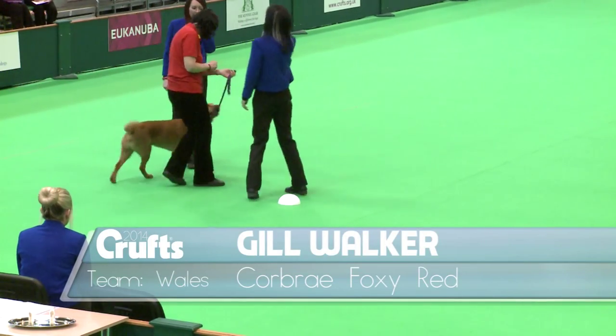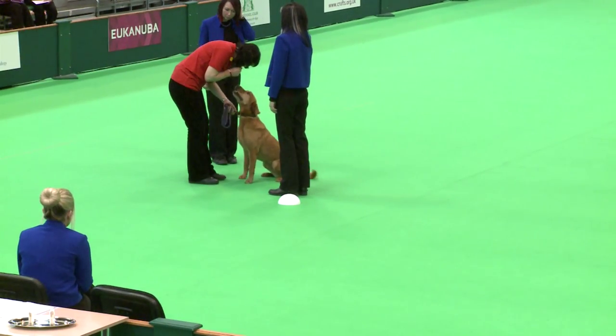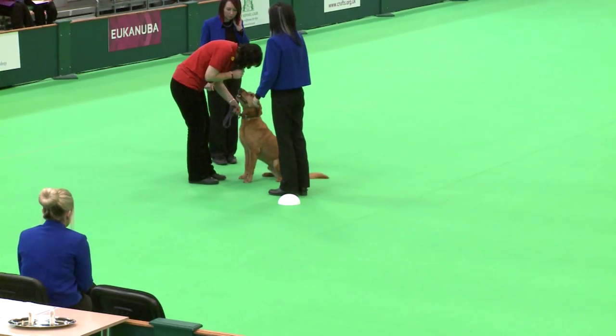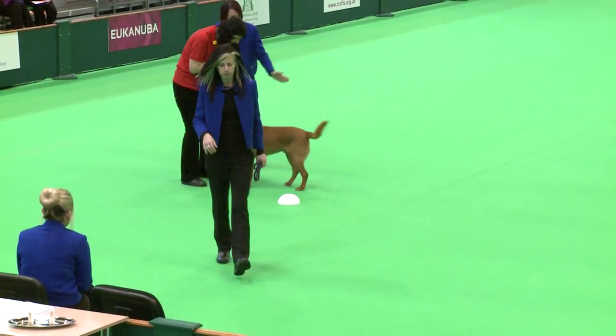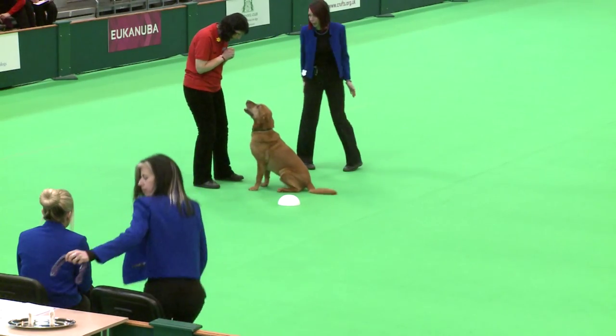All right, Jill, you give your lead to Claire. I'm going to set him up this side of the mushroom, facing John. You let me know when you're ready, okay?